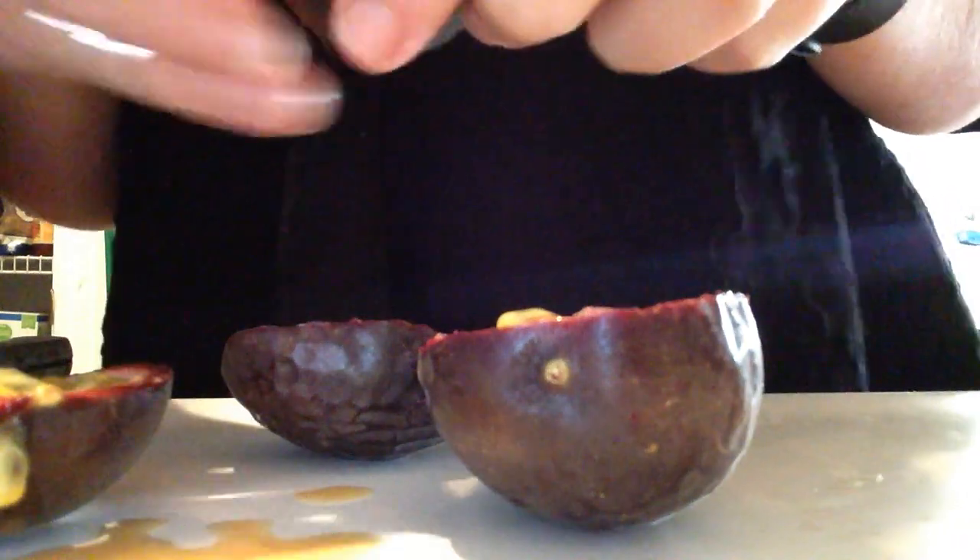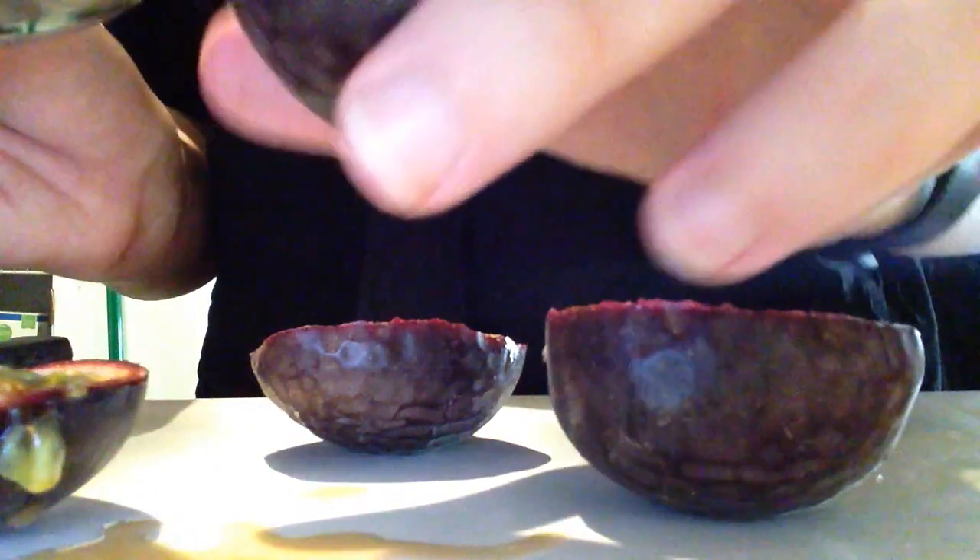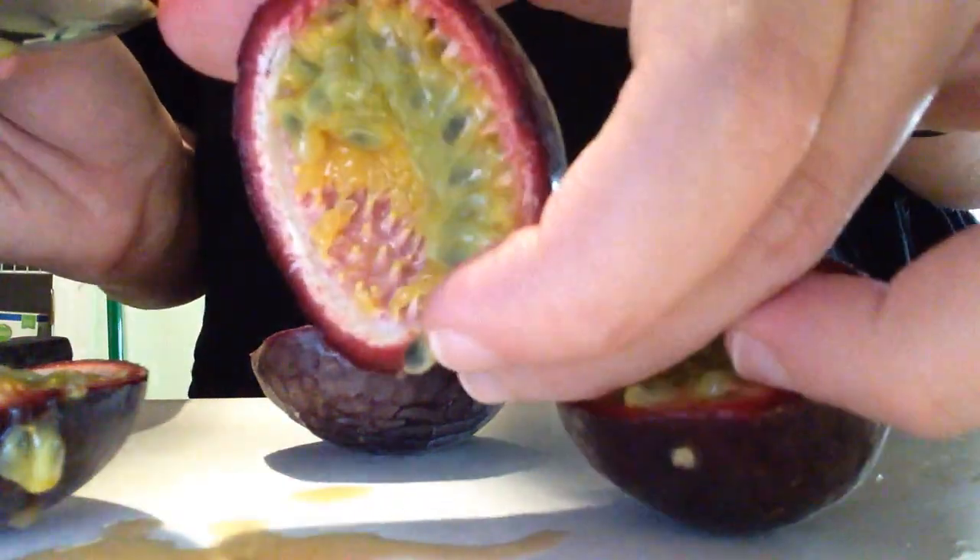It says to scoop out this inside part here with a spoon, and it's really sweet. It says that you can eat the membrane on the inside but it's really tart, but this fleshy seed part is actually the part that you would eat or juice.